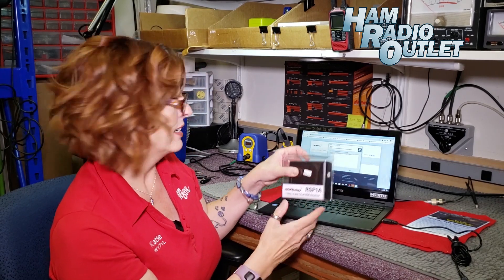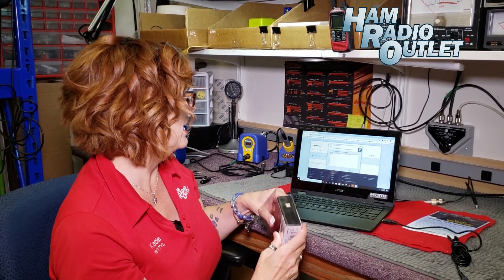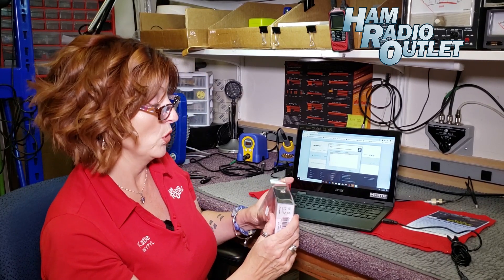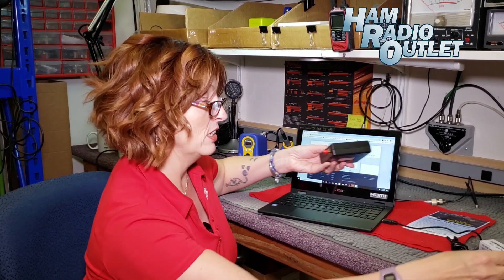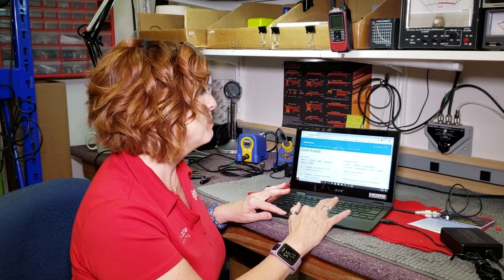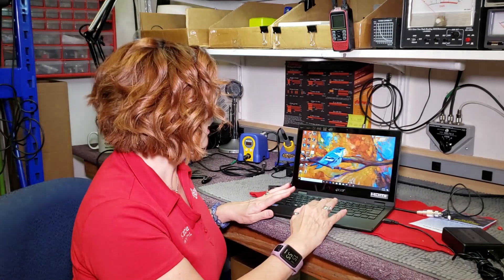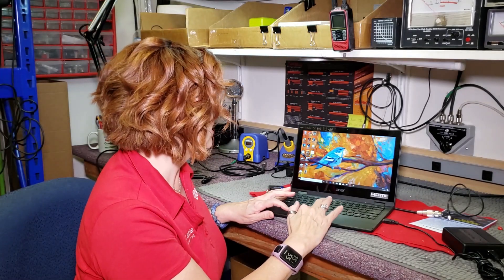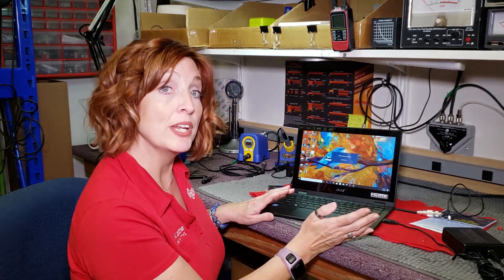Now I can connect it. It says connect to your RSP and allow driver install to complete before starting SDR Uno. So out of the plastic it goes. I'm plugged into my computer, I'm going to plug in this USB, and right there on my desktop is the SDR Play Uno software. I'm just going to double click it to get it to start running.